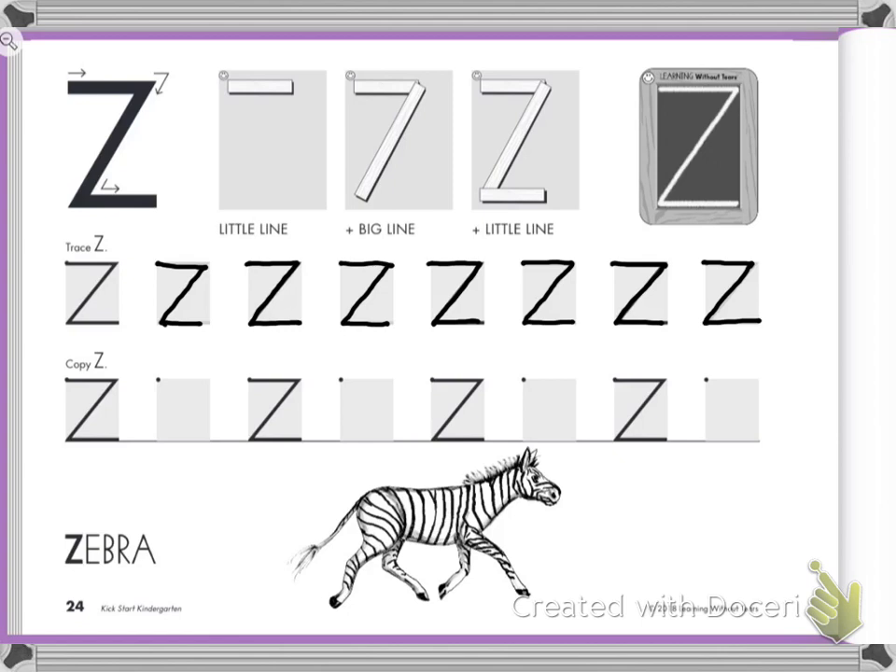Let's go down to the bottom row. Check your body, check your feet, check your back. Make sure your hand is holding your paper and you have a pencil in your hand. Here we go. Little line across, slide down, little line at the bottom.